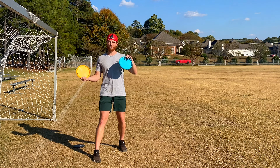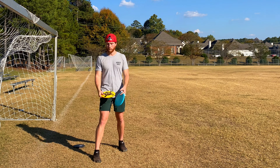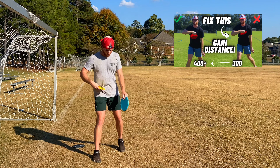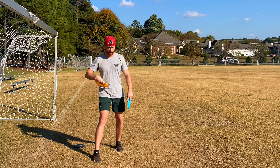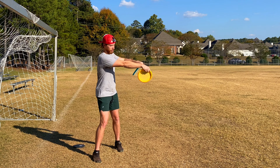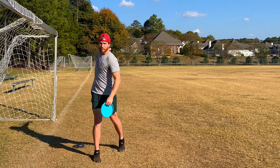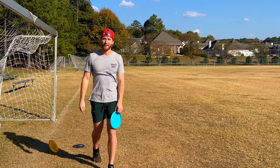I'll link the original video where this drill is coming from in the description. But it really is that simple: get in a comfortable foot position, not too open and not too closed off, coil and make sure your wrist is a little bit lower than your shoulder, then pull the disc through high. That's the whole point.